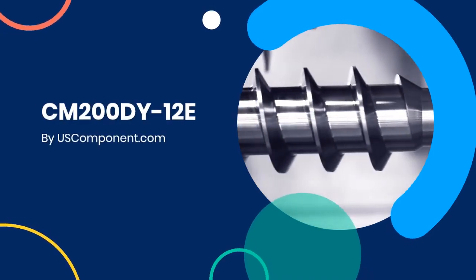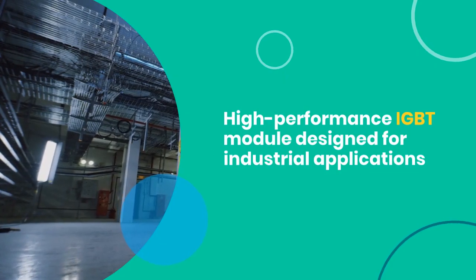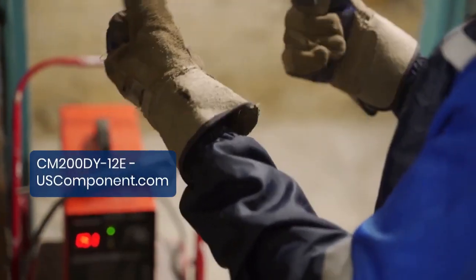CM200DY12E by uscomponent.com. The CM200DY12E, manufactured by Mitsubishi Electric, is a high-performance IGBT module designed for industrial applications that demand reliable and efficient power management.